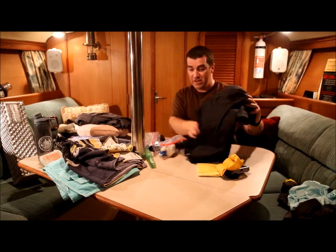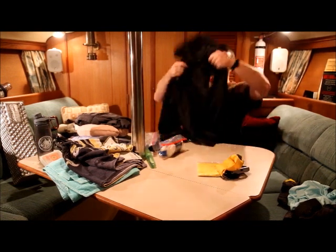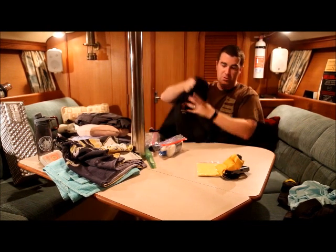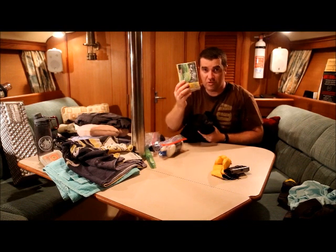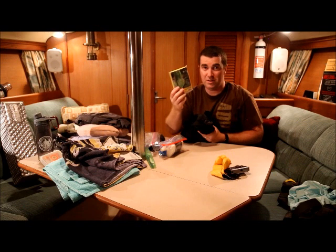Rain gear — you've got to make sure to bring rain gear. You have two options: you can bring a full-blown raincoat that takes up a lot of room but is comfortable, or since we're only going to be there for a few days, just get a cheap poncho and throw that in. If we use it a couple times and it rips, no big deal.